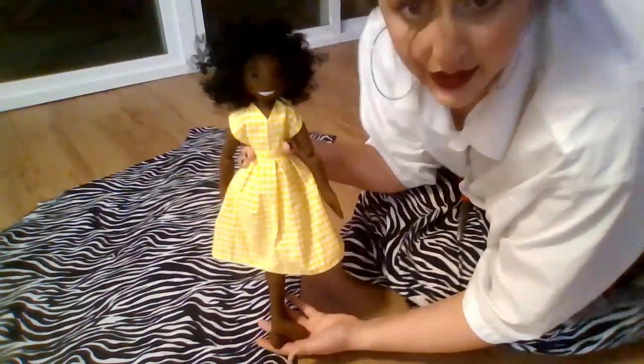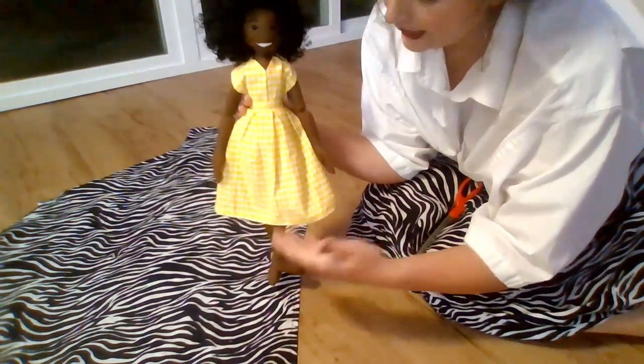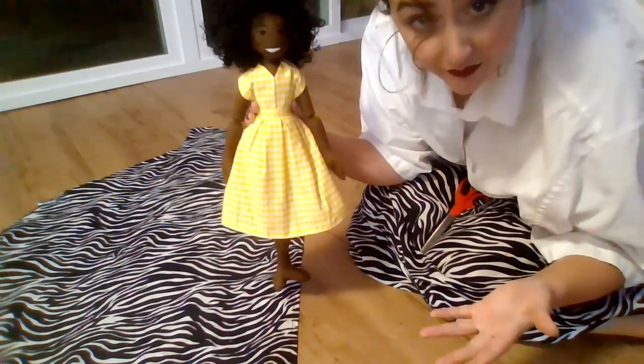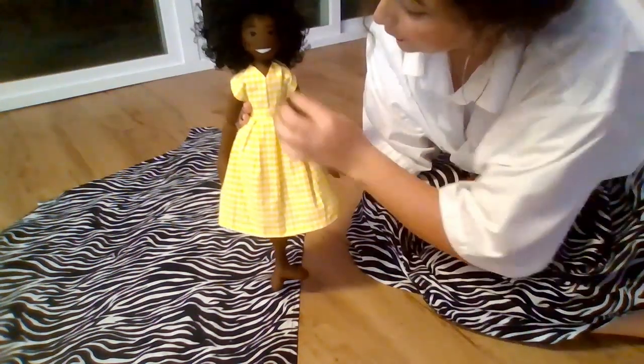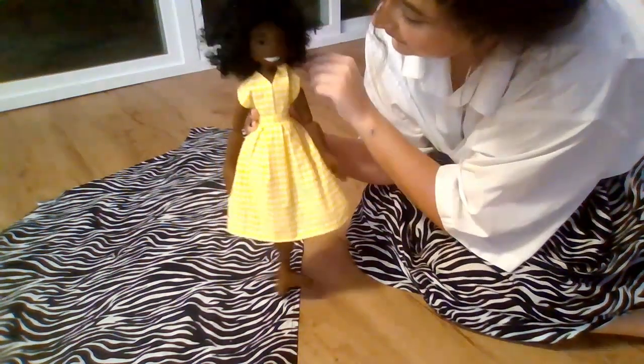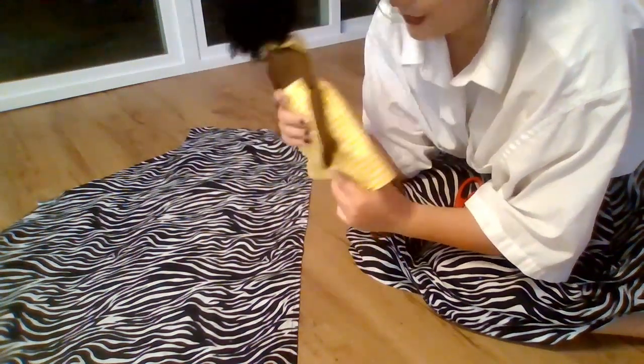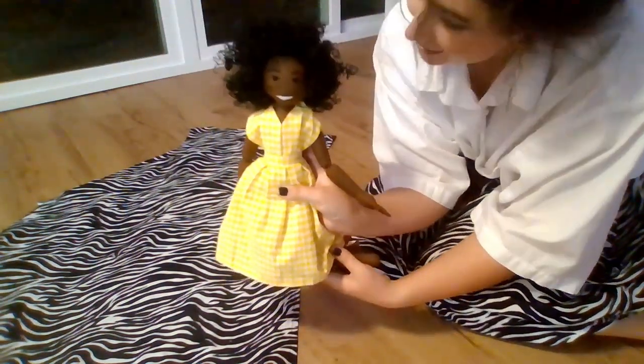Louise is currently modeling my first attempt at a doll-sized halter dress. It was my first attempt so I've definitely improved, but this is the kind of basic design we're wanting to go for. Thank you, Louise!